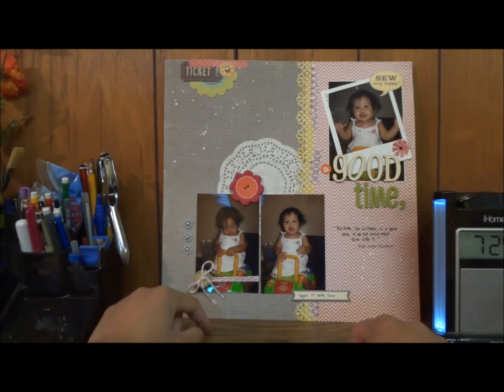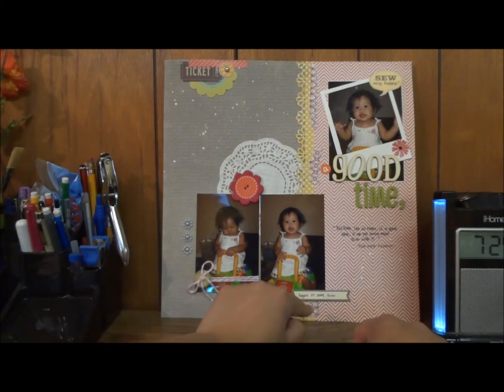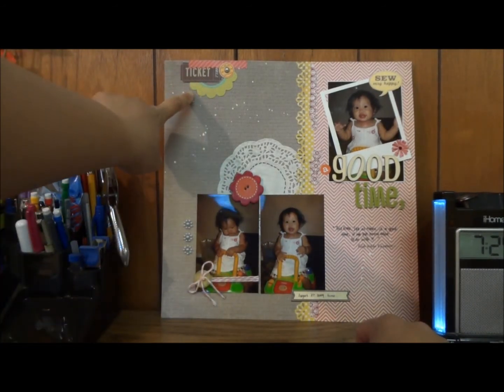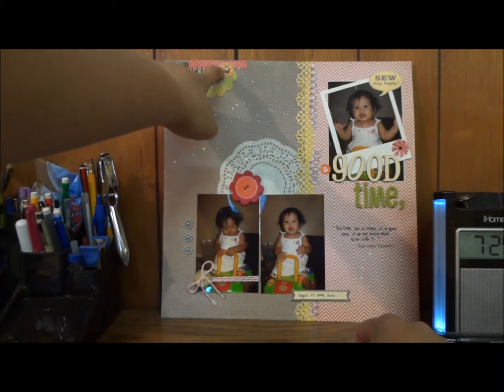I added a twine from My Mind's Eye and a button over there. I always put a glossy accent on the tail so it doesn't move around too much — I always glue them down. I added some pearl accents, I think they're from Jenny Bowlin. This is just a label from My Mind's Eye, and then over here there's a scallop circle and a bow sticker.